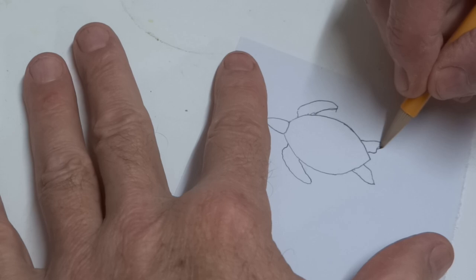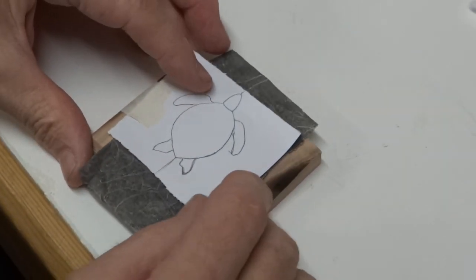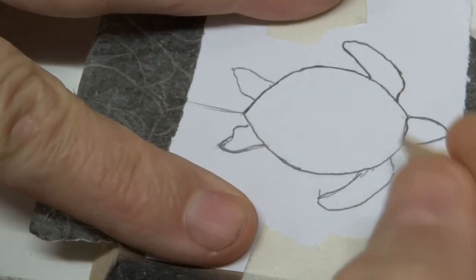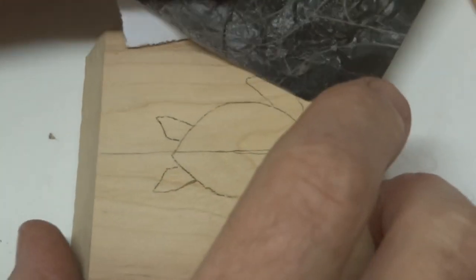I'm making a green sea turtle pendant and I'm gonna carve it from a scrap piece of birch wood. Birch wood has a nice even grain structure so it doesn't have a tendency to break like some woods.